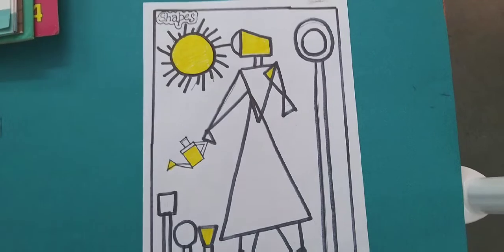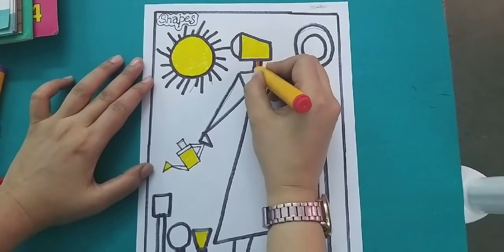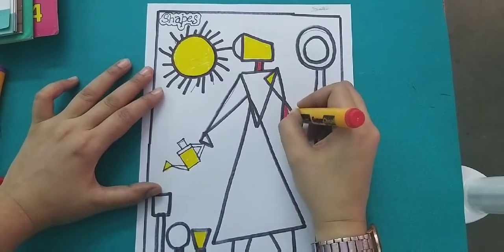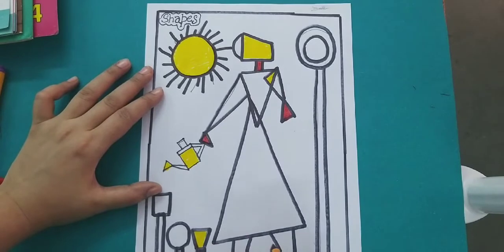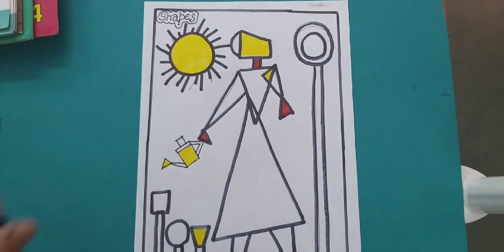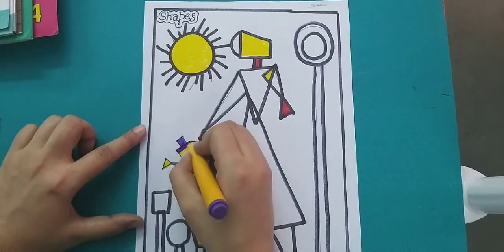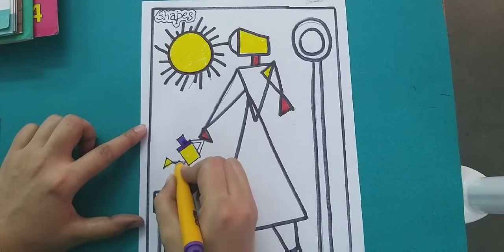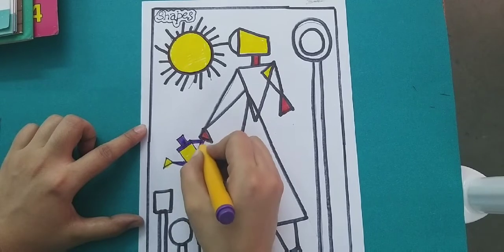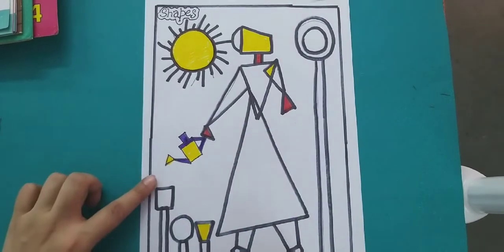Now we will fill the red color. Next we will use the white color. We will try the black color. Next we will do the blue color and show the blue color in the drawing. Next we will continue with the green color.